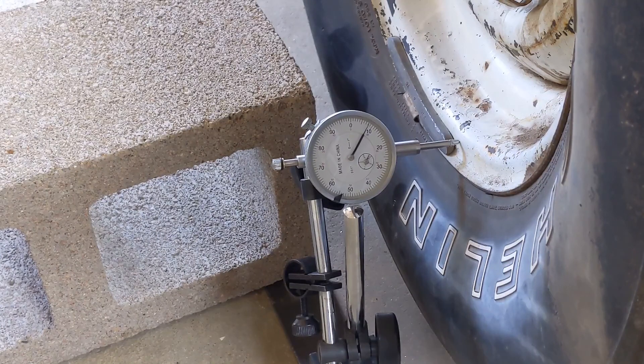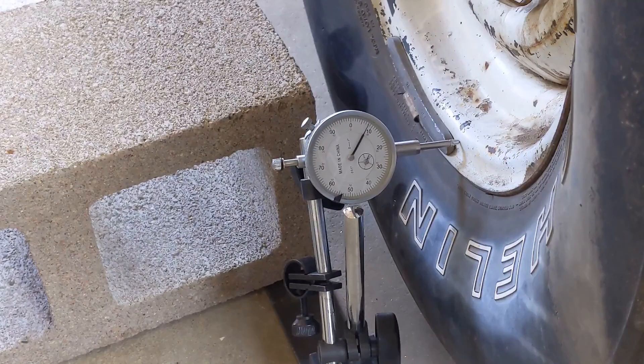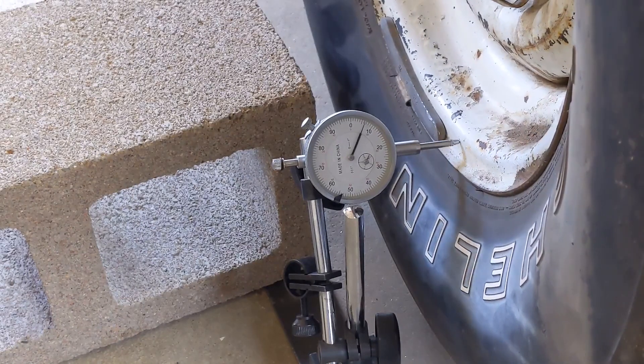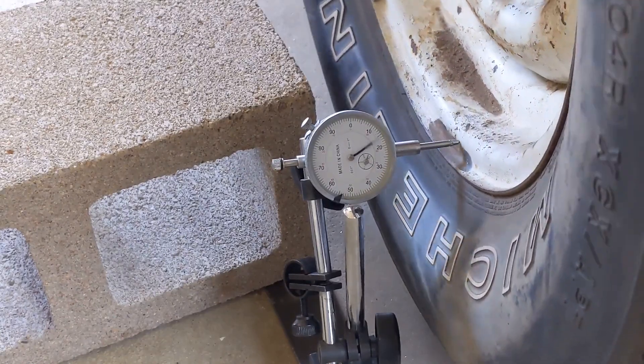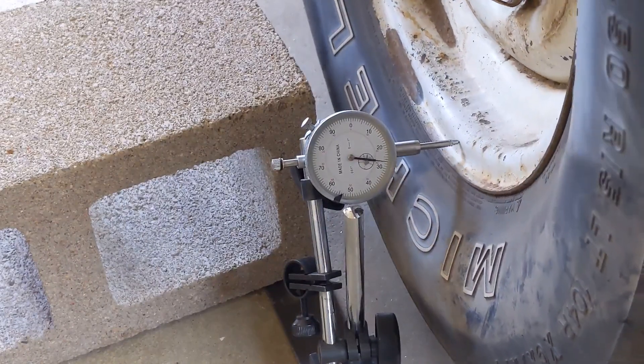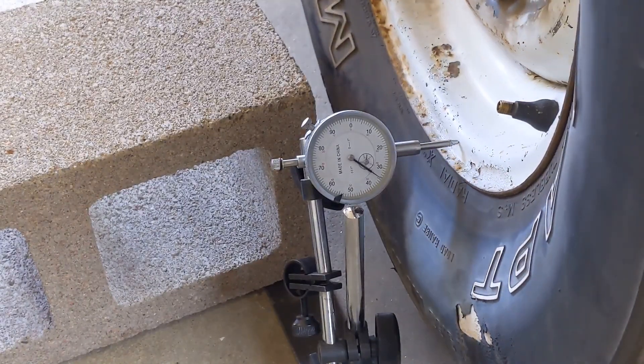One way to do this is with a dial gauge. I've got it sitting on a piece of steel and a concrete block holding it down. I'm just going to do one here so that you can see how the process goes. I'm going to measure what's called lateral runout, which is the wobble left and right. I've got the dial gauge set up and it's showing about 10 right there. I'm going to run it until you see the tire weights come around again — and we're going to count how many 10s go by. So there's 10, 20, 25 roughly.